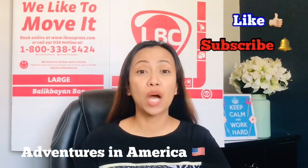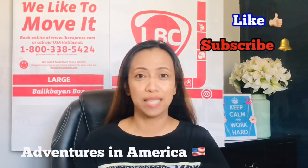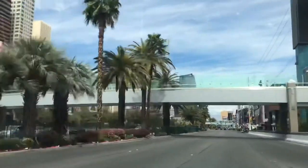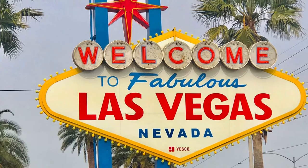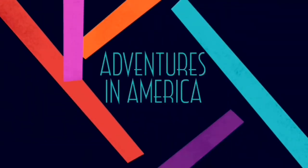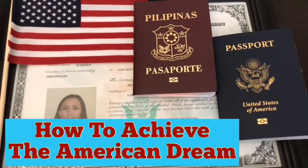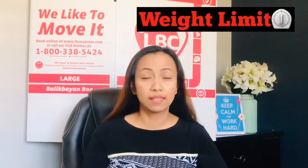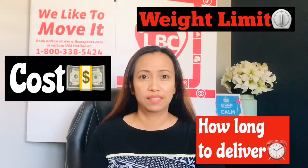Hi guys, welcome back to my channel Adventures in America. Today we're going to talk about how to send an LBC Balikbayan package from the USA to the Philippines. We're going to cover the weight limit, the cost to send, and how long delivery takes.